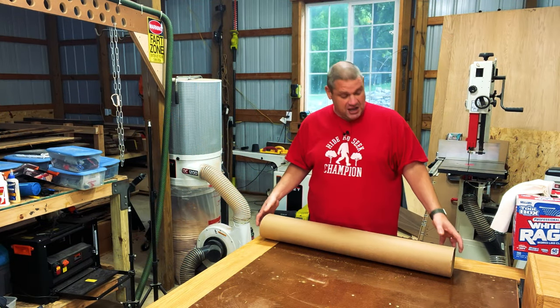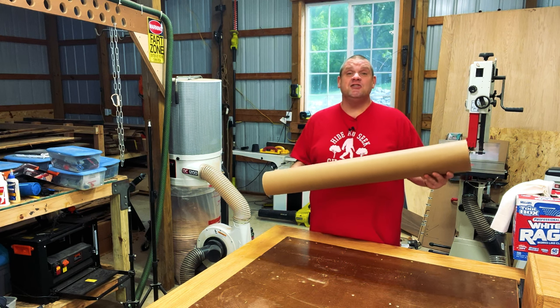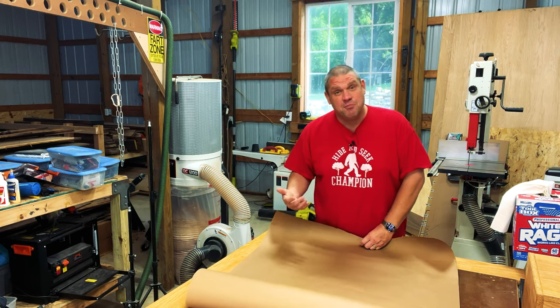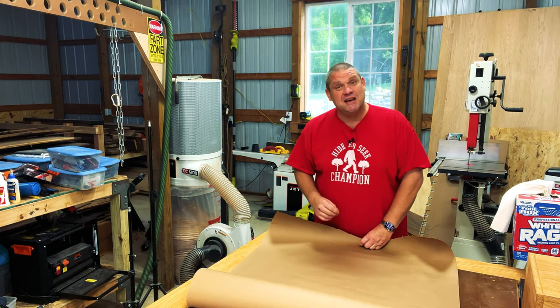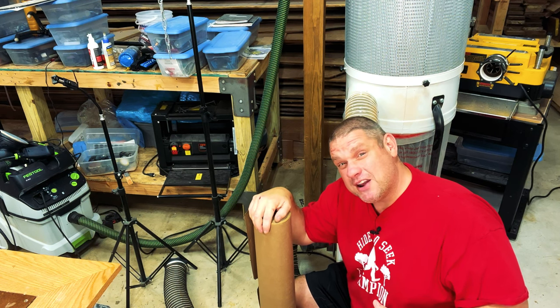Typically when doing my finishing, I purchase these large rolls of essentially construction paper, and you can get these at any big box stores. I simply roll them out over my surface and they provide a lot of protection and make the mess just a little bit less. And I've been storing this paper wherever I can find a spot.